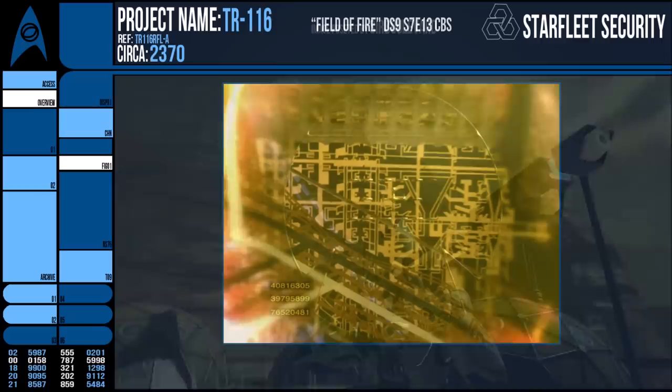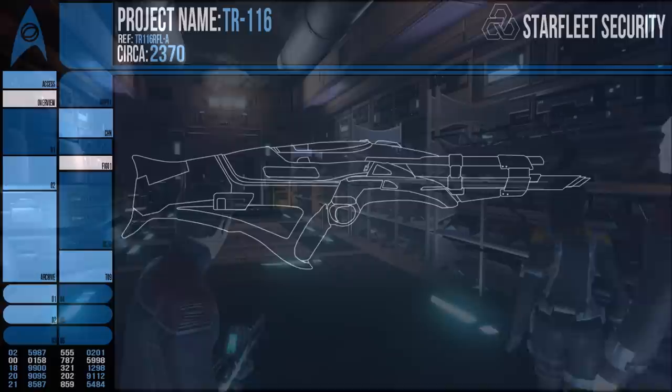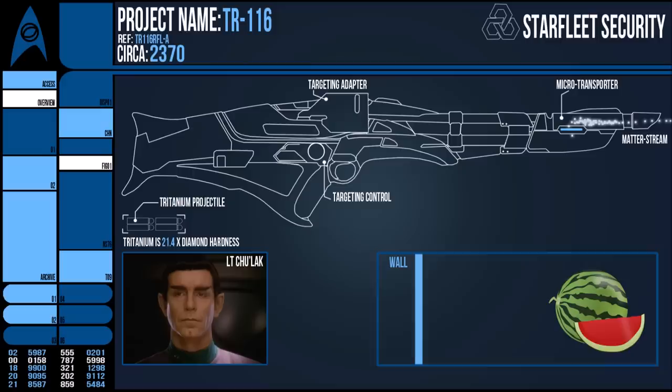The thing is, surely the inclusion of a microtransporter undoes the possibility of using it in a dampening field once again. I suppose at that point you could just detach the modifications and use it as originally intended. Or as a club. But that's about everything about the TR-116 — a weapon created to defend the Federation in changing and unpredictable environments, put aside for a more advanced option, then turned into something unique. I mean, a sniper that doesn't even need line of sight. Scary.